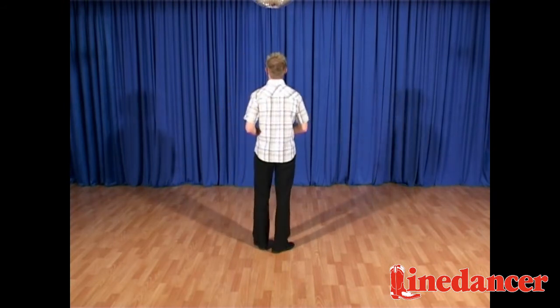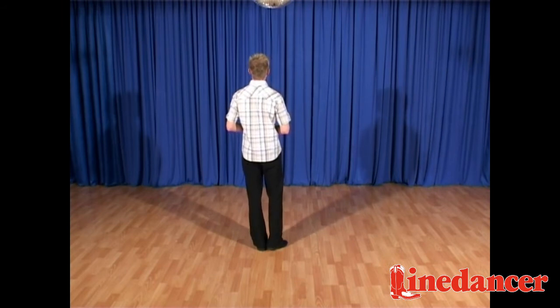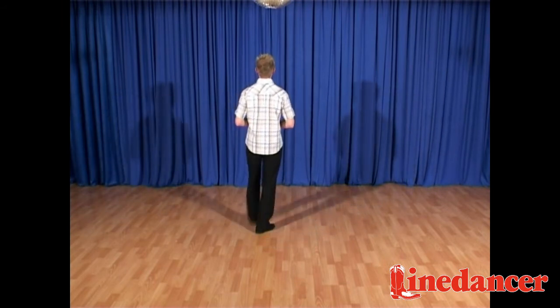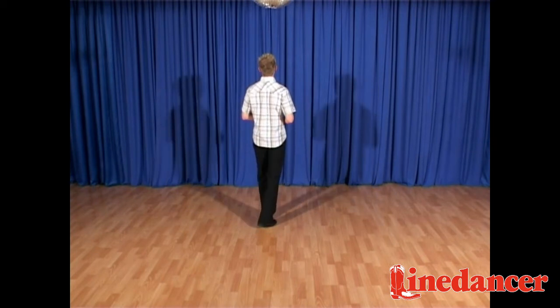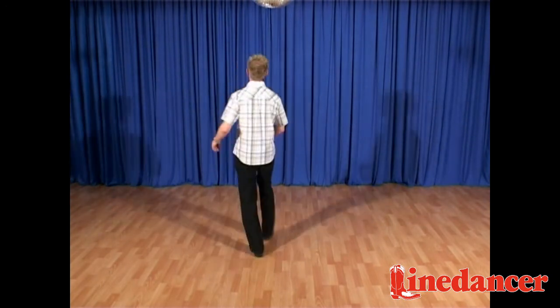Now we're going to dance T-Bone Shuffle. Weight on the left, we're stepping forward with the right. So it's step, scuff, brush, scuff, shuffle, step, step, half pivot, step, scuff, brush, scuff, shuffle, step, step, half pivot.